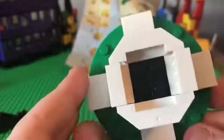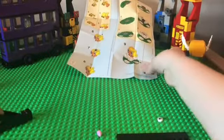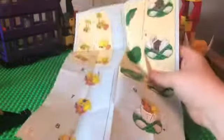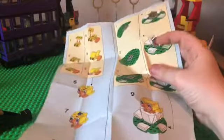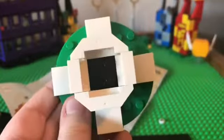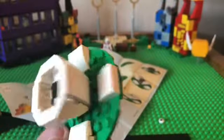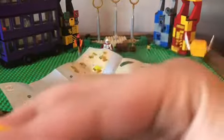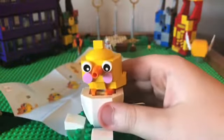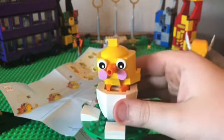Then here we got the actual egg. It actually has bricks right here inside there which are holding it together, the sides and stuff. There's two different walls — there's the thin walls and the big walls. And yeah, overall I give it an 8 out of 8 build. It's a pretty good build.